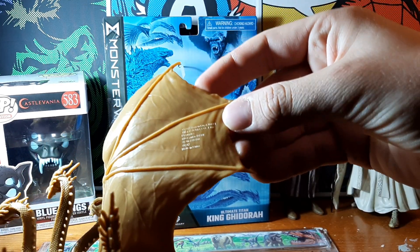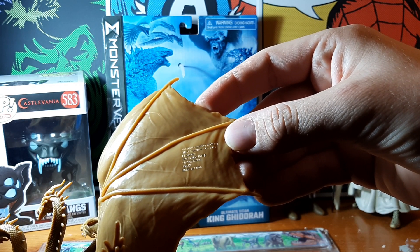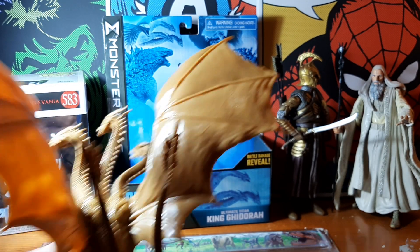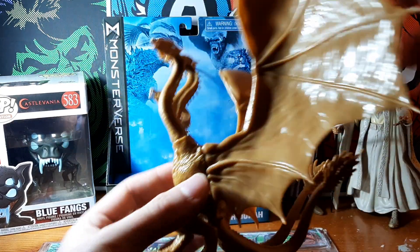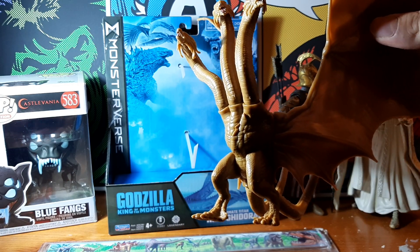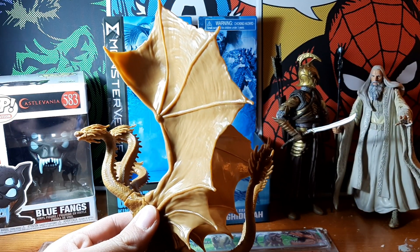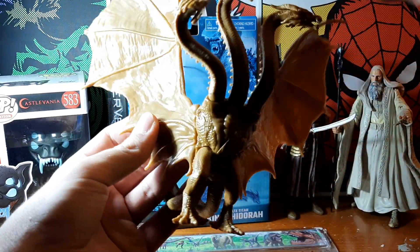The detail on the back of the wing says 2022 Legendary and Toho Playmates, so it's a more recent release of a figure from a 2019 film. This suggests to me that we might see King Ghidorah again. Fans know that even though King Ghidorah did die in the 2019 film, there is a version of him as Mecha King Ghidorah, so he comes back as a kind of cyborg to fight Godzilla again — that would be very cool to see.